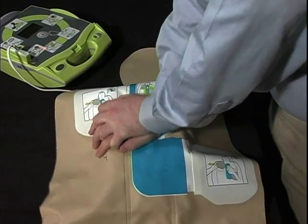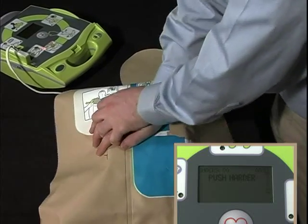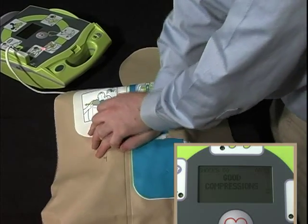Users who want to practice real CPR help feedback for rate and depth of compression using a clinical AED Plus should use the Travel Trainer in addition to the Trainer 2.